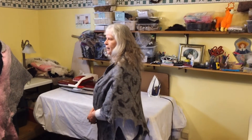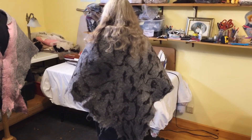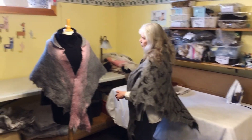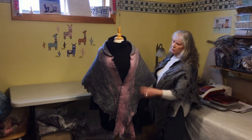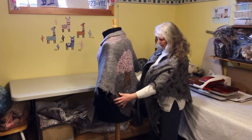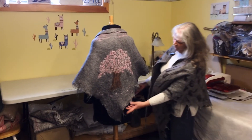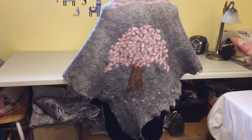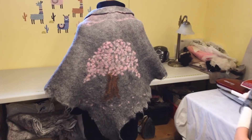Here are the two finished shawls. The first is the gray with black bits pulled through it — the gray and black go with just about everything. The second shawl is the gray with the pink cherry blossoms, just a little bit of pink at the collar, and then on the back is the cherry blossom tree all finished. Both are raw edges but can be cut straight if that's what people would like. If you have any questions about the wet felting and needle felting process, just let us know — you can contact me at Larson Alpaca. Thank you!